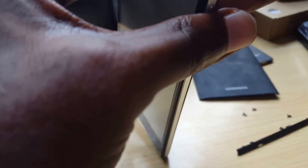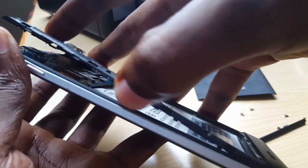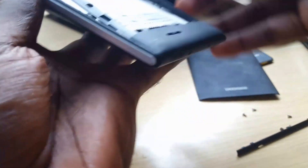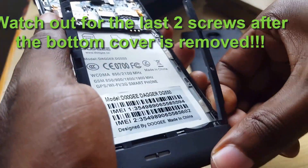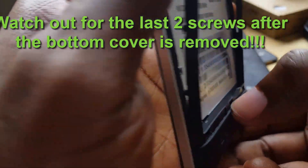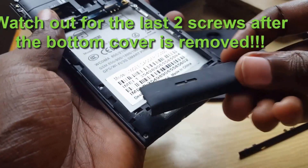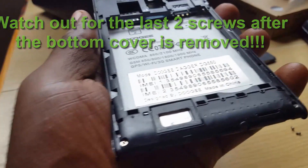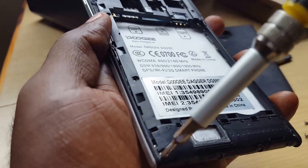The next thing you want to do is find the seams along here — there are areas that will separate. Get into the seams or grooves using your fingers; they should come apart easily without forcing. Make sure you remove all the screws and separate the bottom section. There are some parts that snap right off, and watch out — I missed two screws down here.